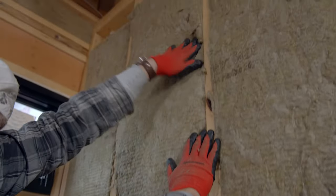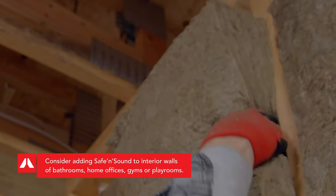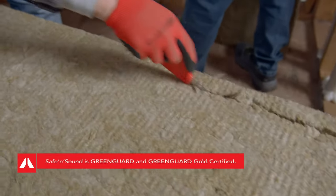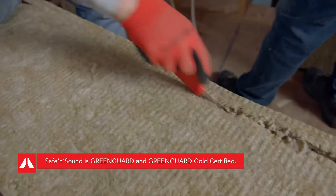Safe & Sound is easy to install. Insert, compress, release — those three steps are all it takes to get a snug fit. It also has a higher density, meaning a better fit. And the batts are simple to cut with a serrated knife, making it easy to install.